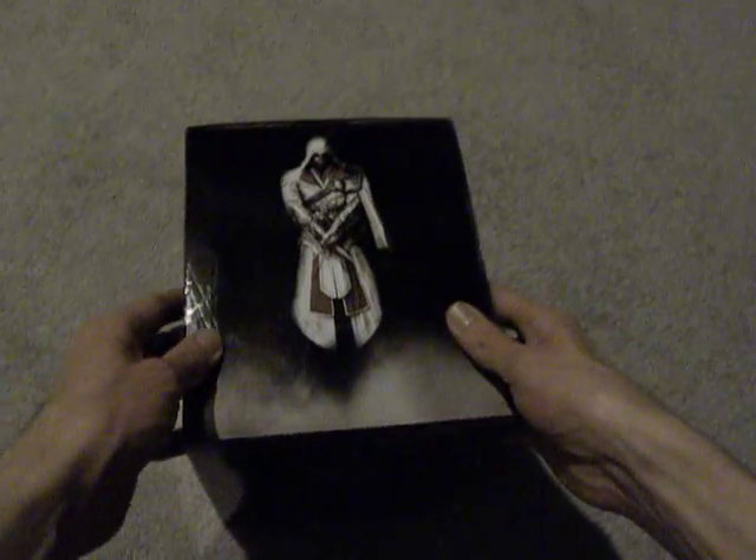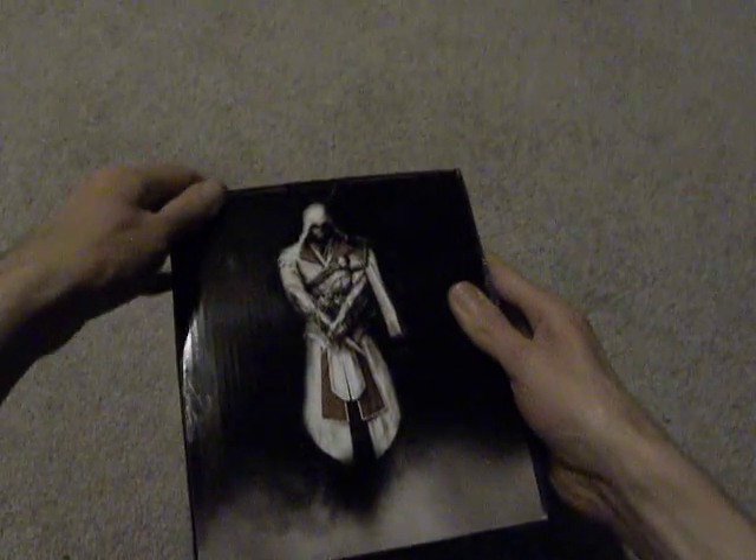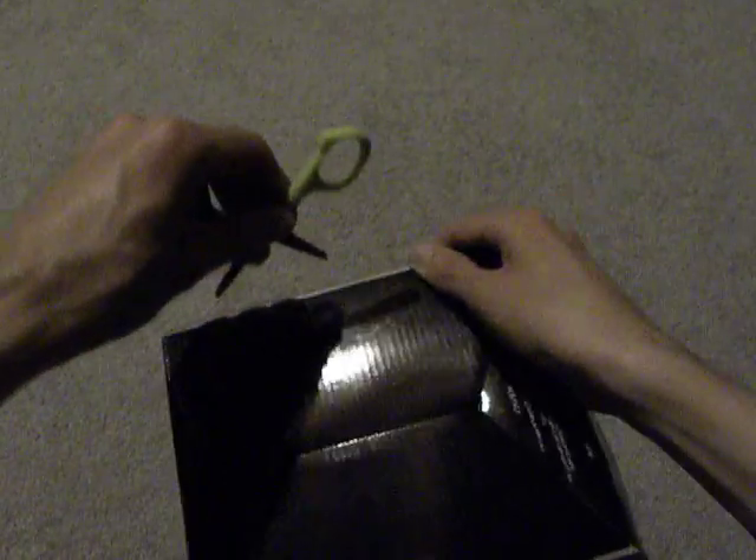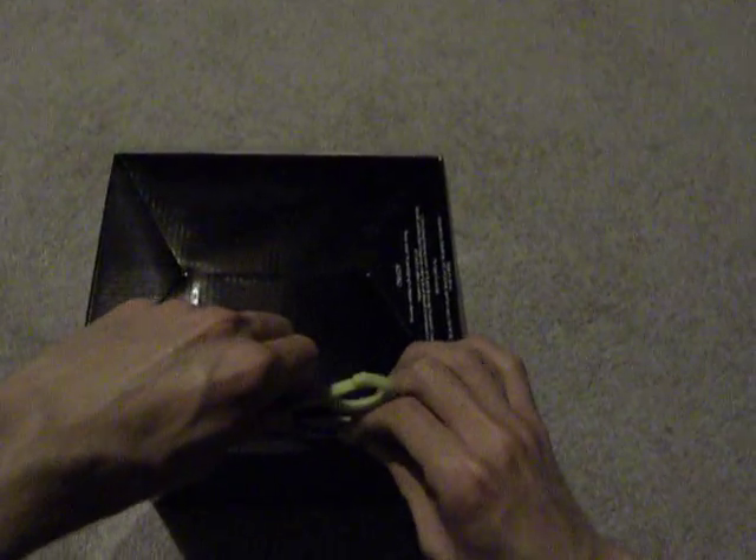So now the slip should come off. It's stripped on the bottom too. There we go. Here's the plastic slip — go ahead and set that over there.